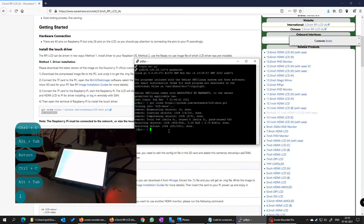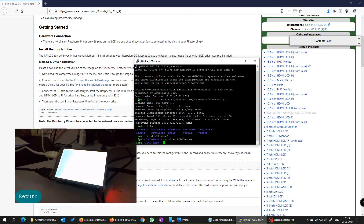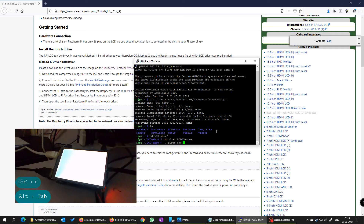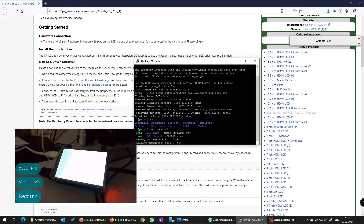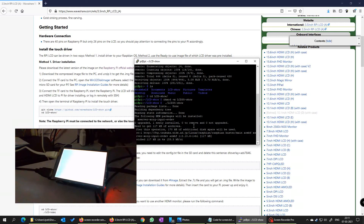Now we have a folder called LCD show. Let us go inside that folder. Once we are in the folder, the next thing we must do is give it rights so that it can be run. Basically we are giving it chmod 755. Just do as this code says and it should work fine. Once we have given it the proper access rights, we need to go back to this folder and run this particular file.